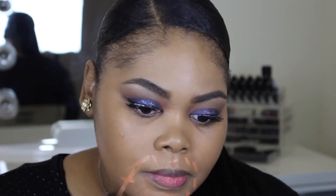Now I'm using the MAC highlighter pen in Peach Luster to cancel out any darkness. After blending that out, I did take a little bit more foundation on my brush just to give an even layer to the skin.